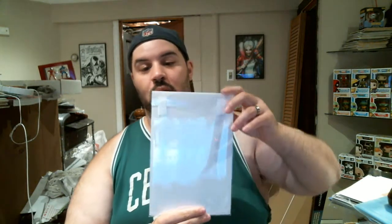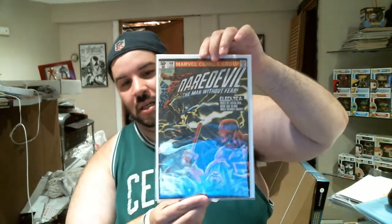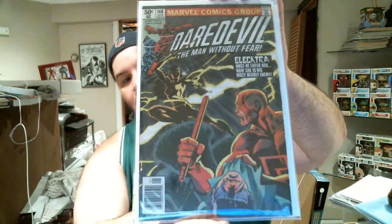Alright, so we're on to the book itself — main event here. They included a mylar, which is really cool. So without any further ado, another really awesome book to cross off my list, one that I've actually wanted for a while and now finally have, which is really exciting. Daredevil number 168 — this is the first appearance of Elektra. That's right. Really nice looking book, really nice cover.